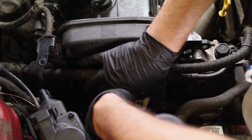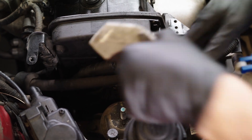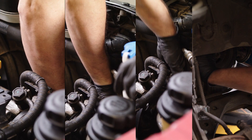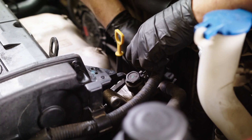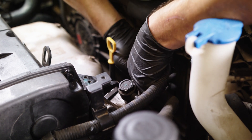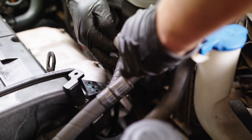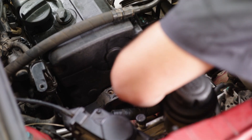Once supported, you can remove the right engine mount support bracket, then the engine mount. Remove the alternator, AC compressor, and power steering pump drive belts. Unmount and move away the power steering pump. There is no need to disconnect the power steering hoses — this will give you additional room for this service.